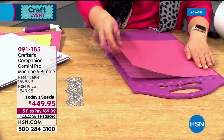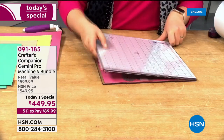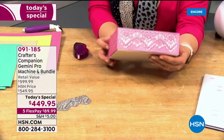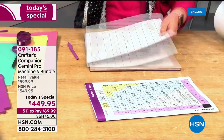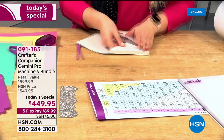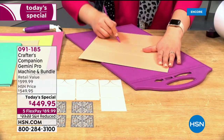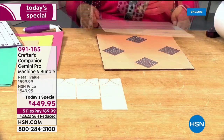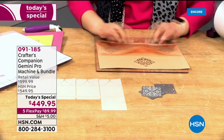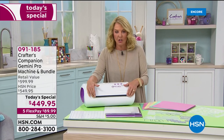I've had so much fun with this because it's just incredible what you can now do. This was actually your request — we have sold thousands of the original Gemini machine and we've done a midi machine which is a little bit smaller, but because you asked for it, Sarah and her team have taken two years and created what's called the Pro. What makes the Pro very different is that you can now fit up to a 12-inch item in there.